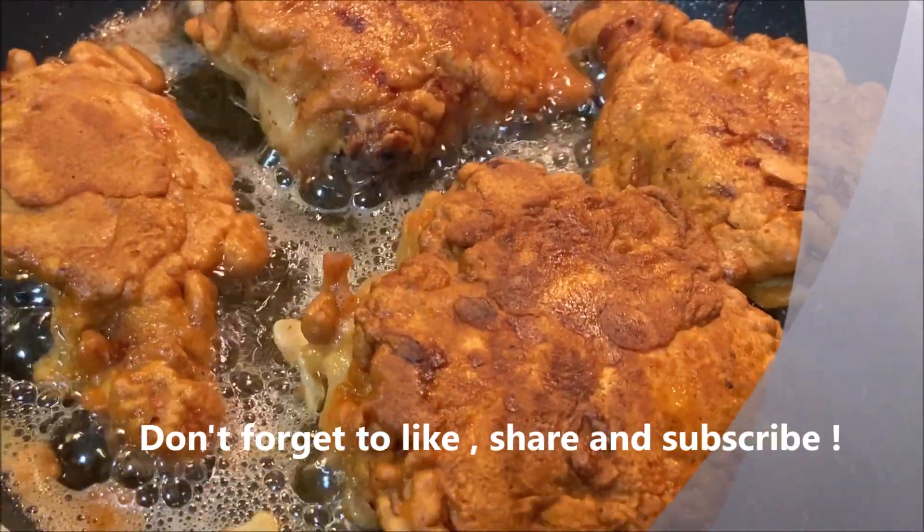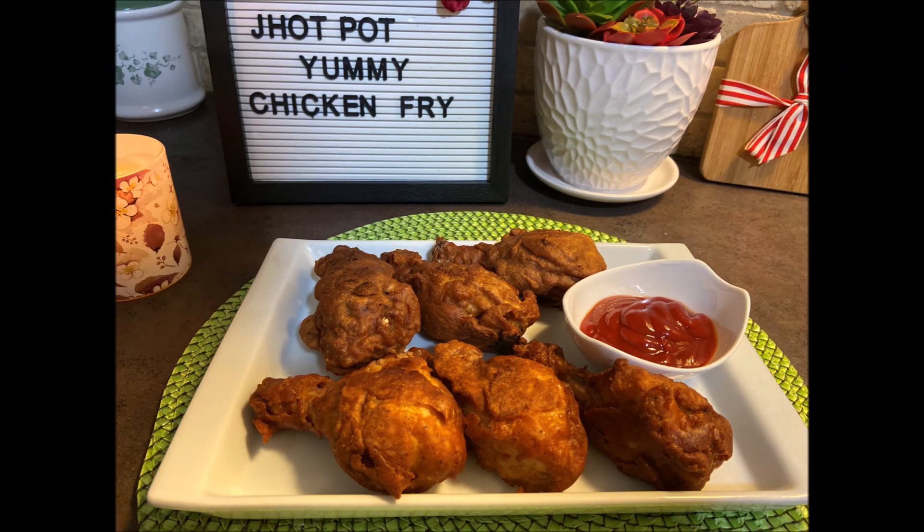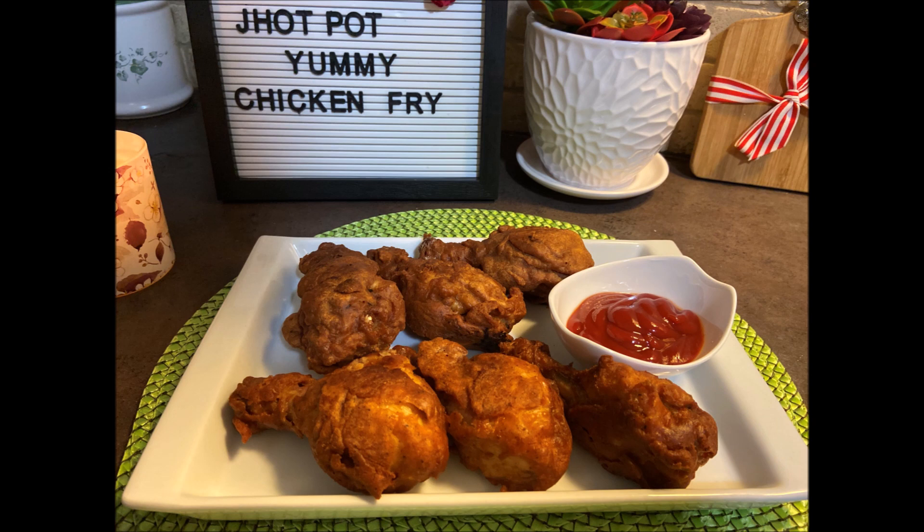[in Bengali] This crispy chicken fry is ready. Please let me know in the comments how it looks. Stay tuned for a new video. Inshallah, everyone stay safe and healthy. Allah Hafez.